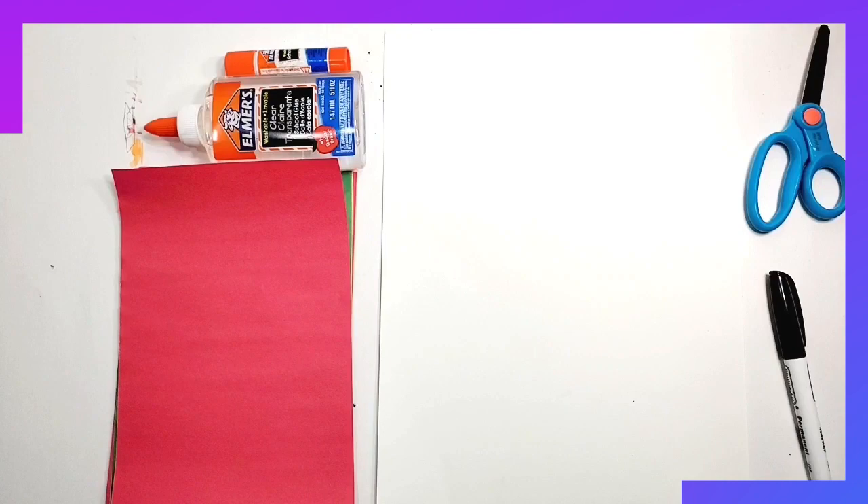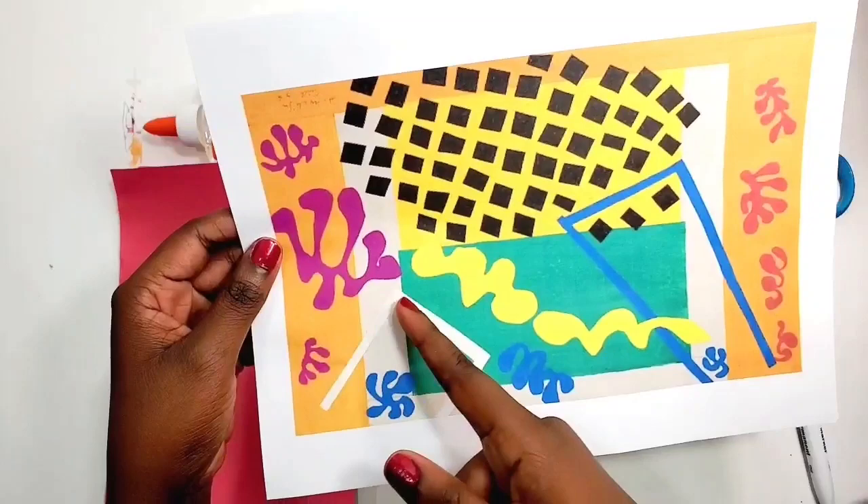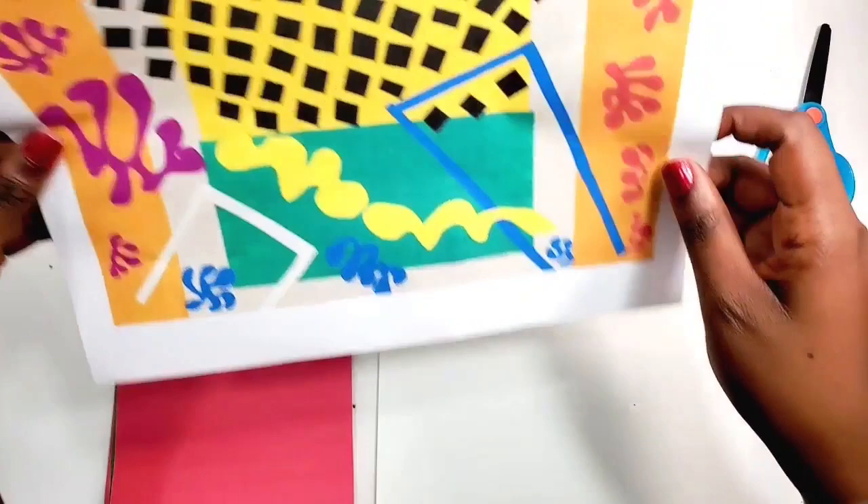Hi everyone, and thank you for joining me today. We're going to be working on this beautiful collage. The work we're going to be doing is inspired by a cut-up by Henri Matisse, and as you can see, it's filled with a lot of geometric and organic shapes. We're going to take inspiration from that and create our own beautiful cut-out collage.